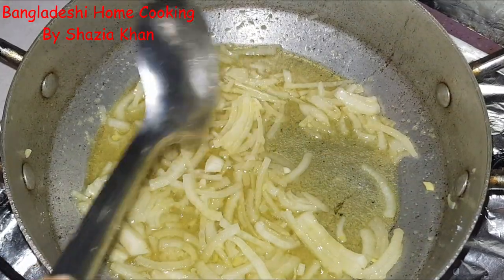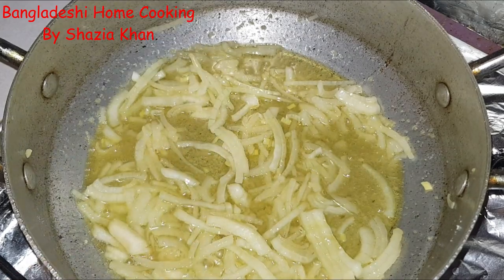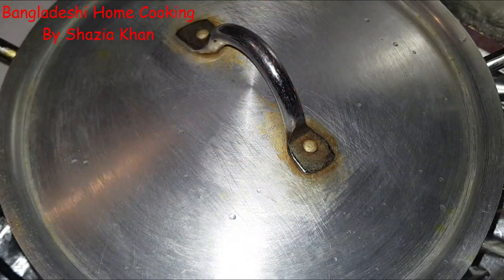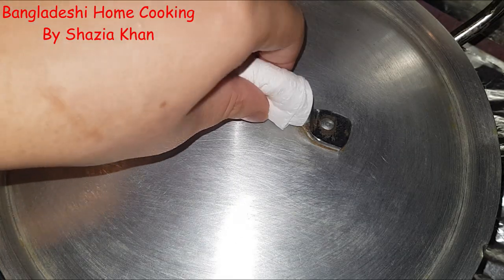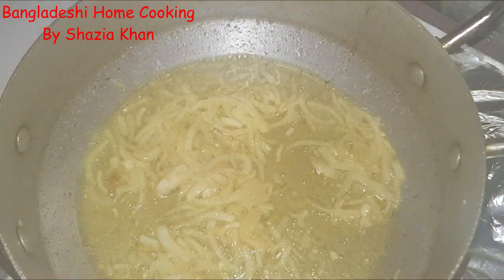Now what you're going to do is allow this to cook with the lid on until the onions break down completely. That should take about 10 minutes. Keep coming back in between to give it a mix so it doesn't stick to the bottom, but make sure it's on the lowest heat otherwise you risk burning it.